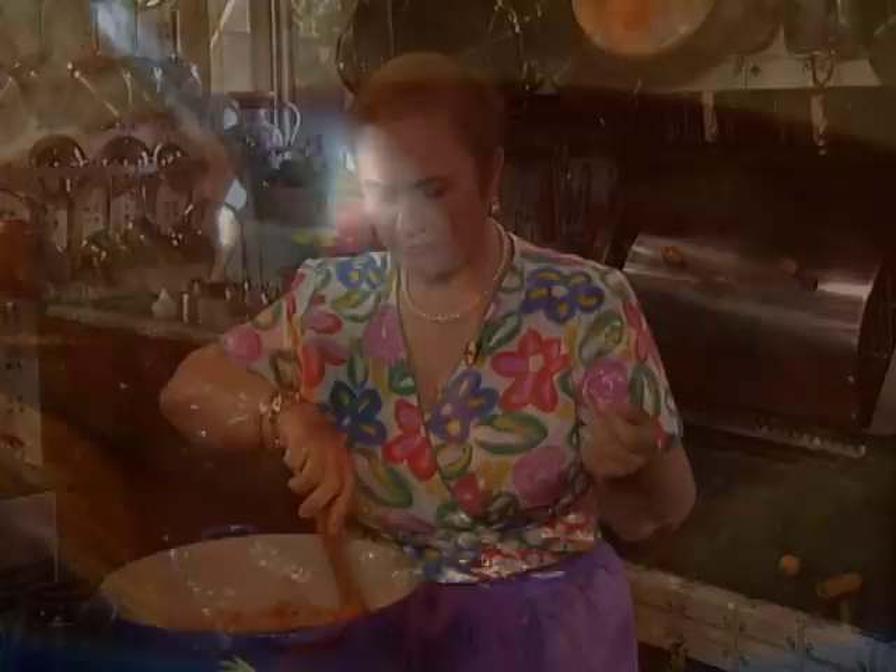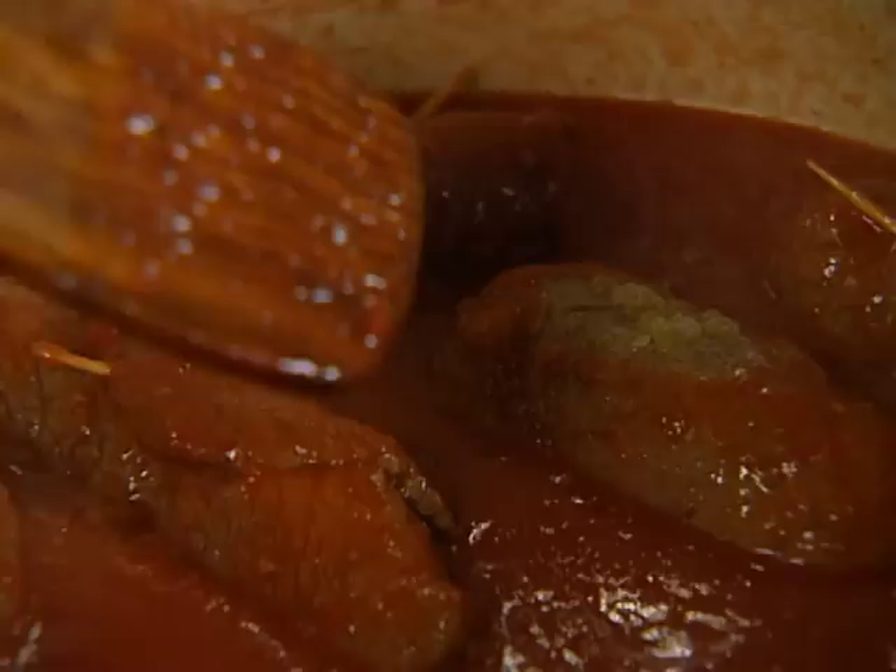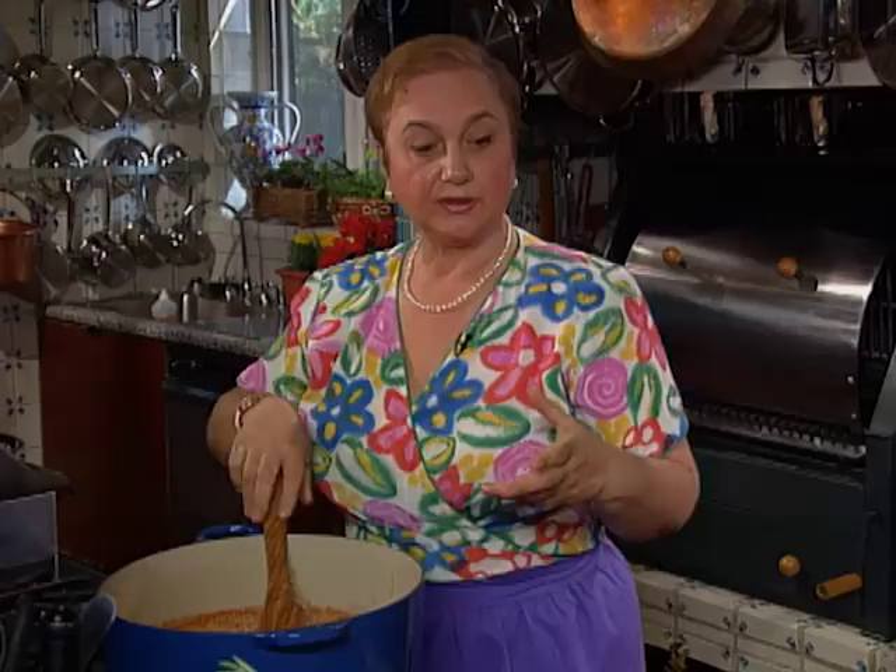Tomato paste needs to be cooked a little longer — since it's tomatoes dried by the sun, they're not cooked. I like to cook my tomato paste for at least 45 minutes to an hour in the sauce, but here we'll cook for three hours, so we're really safe. Let me put all the seasoning in so I can let it simmer and go on to the meatballs.